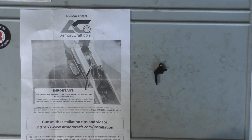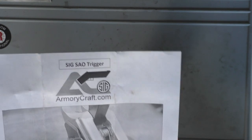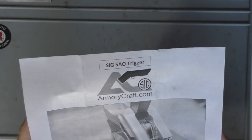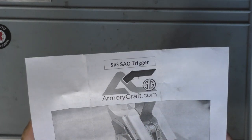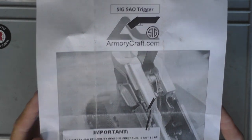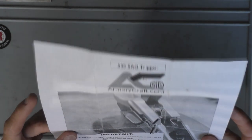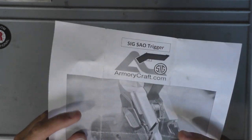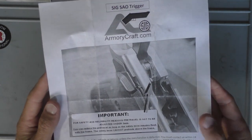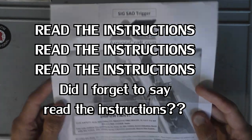What's going on everyone? Exciting video today. I'm going to show you how I installed a SIG SAO trigger on my 229 Legion. Before I start, like you saw in the disclaimer, it is recommended that a gunsmith installs this and I'm not telling you to install this. I am just very impatient and like doing things myself. So if you were so inclined to try this yourself, this is how I did it. But my recommendation is to have a gunsmith do it.